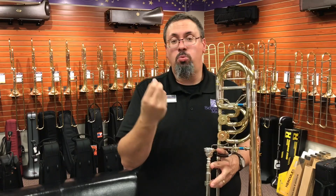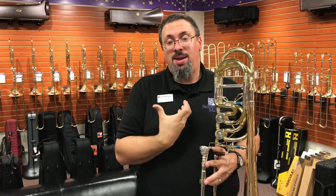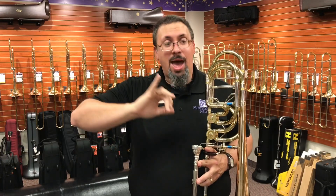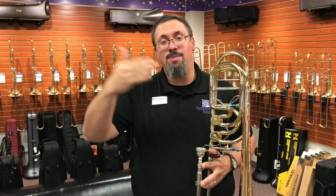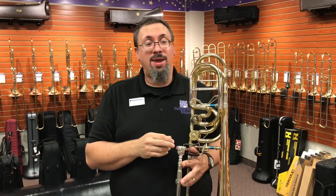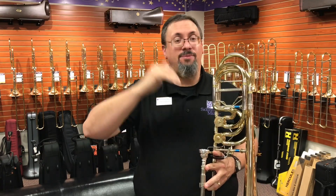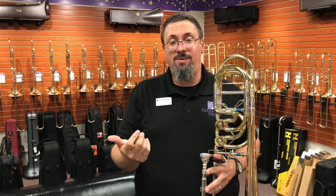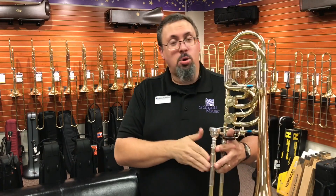Obviously it had that really nice bass trombone growl, but at the same time it had core, it had body to the sound. One of the things for me, as a tenor player, that shows me it's a really great bass trombone is how well I can move, especially in and out of the pedal range. On the Wagner, moving in and out from the pedal A-flat to the D-flat, or the pedal A-flat to the F below the staff, and just how those transitions happened — it felt very, very natural. I didn't have to do a lot of shifting or a lot of work with it.